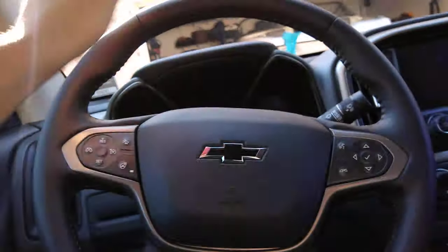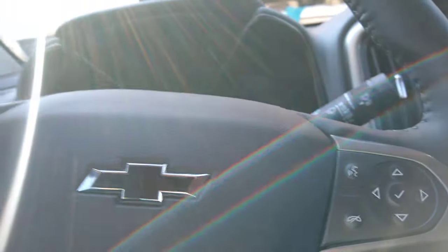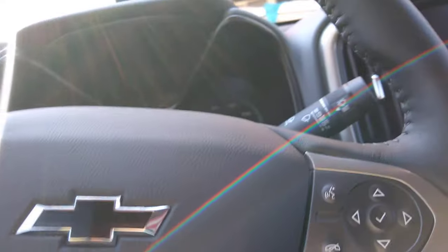It's fine though, it looks good. Because if you're looking hard you can see it, but if you're just driving along you're like 'dang, this thing looks nice' — you can hardly see it. It really fits the color of the truck. I like it. Hope you guys enjoyed today's video.